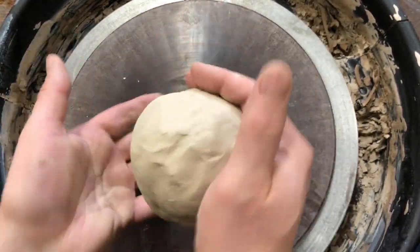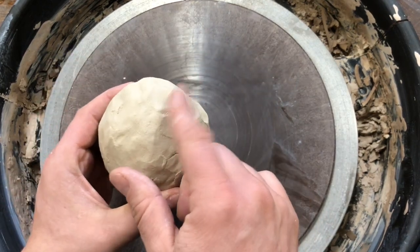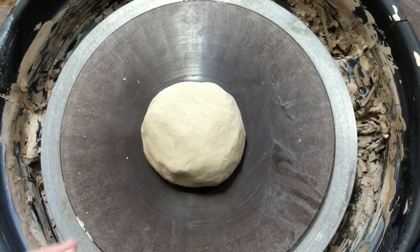I've got a random chunk of clay. The box isn't labeled, but it looks like B-mix with Grog.